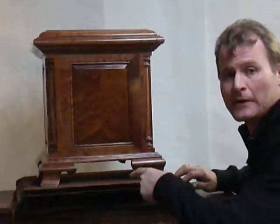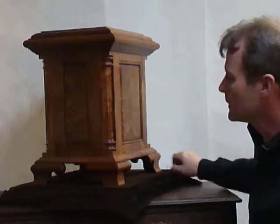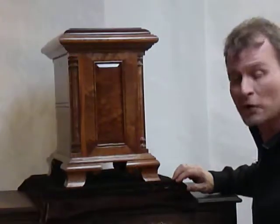OG bracket feet on the bottom, followed up with the quarter columns — fluted, mitered — beaded stiles and rails, and bookmatched panels.